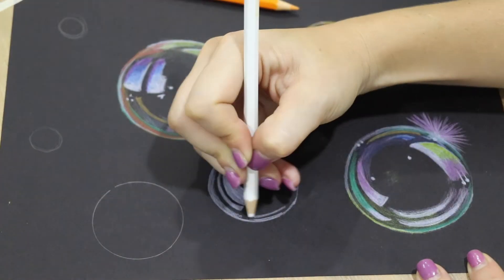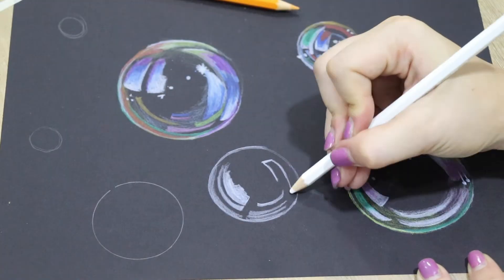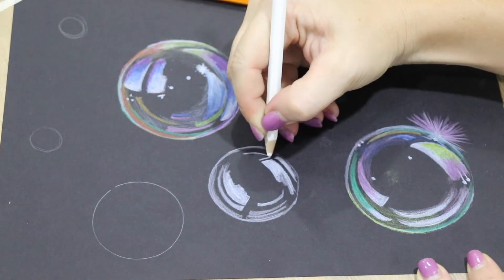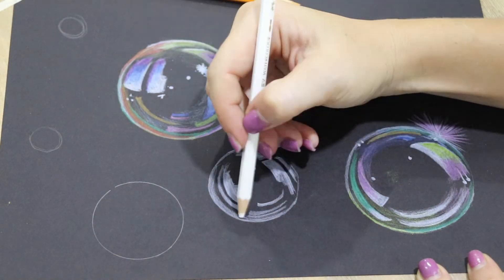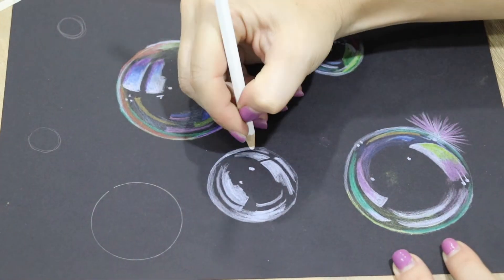Close your eyes and take in a very deep breath. Pretend your tummy is a balloon. And as you inhale, make that balloon as big as you can. Now exhale and release it all.